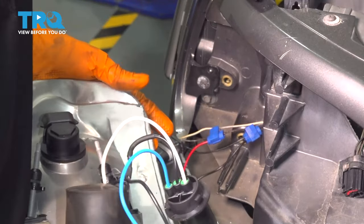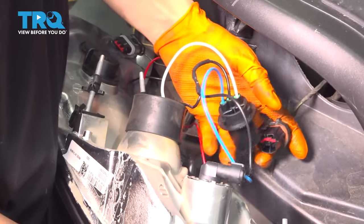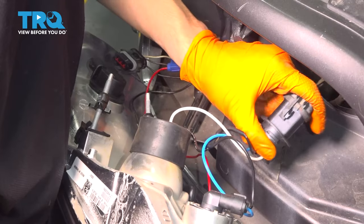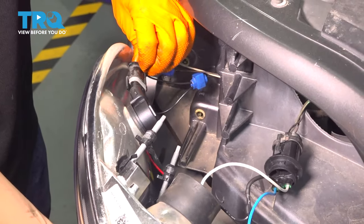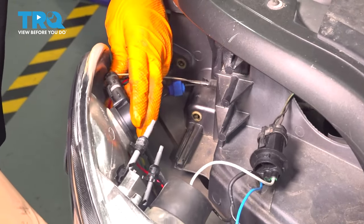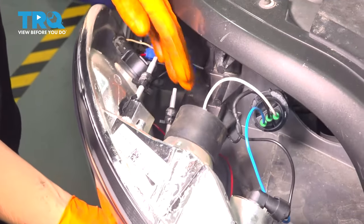At this point we need to plug in the main bulbs, which are the low and the high beam, as well as the turn signal. So plug in this connector, and now plug in the turn signal bulb.